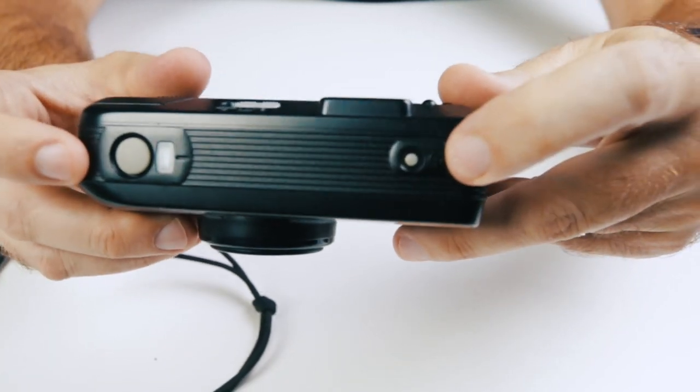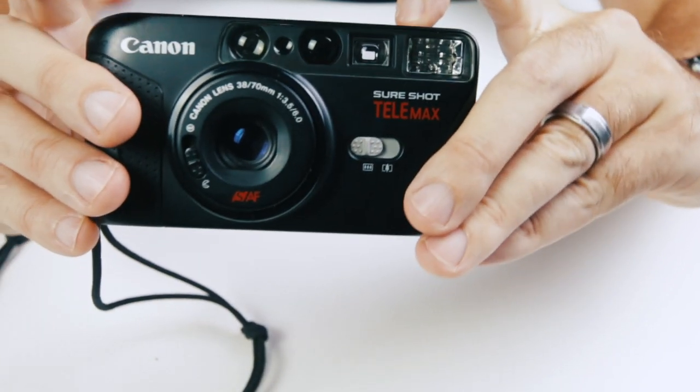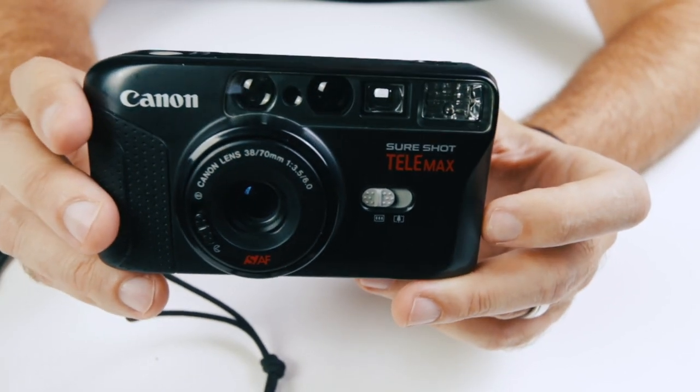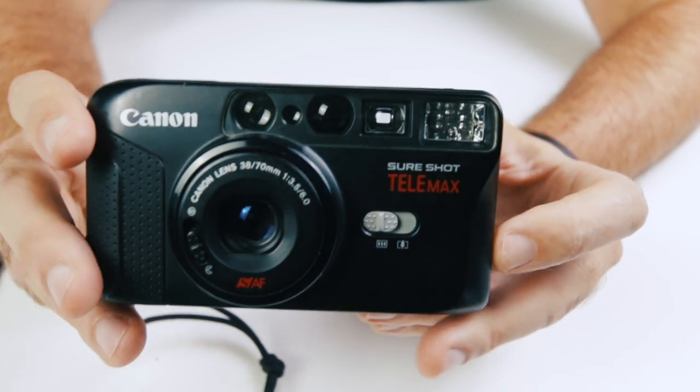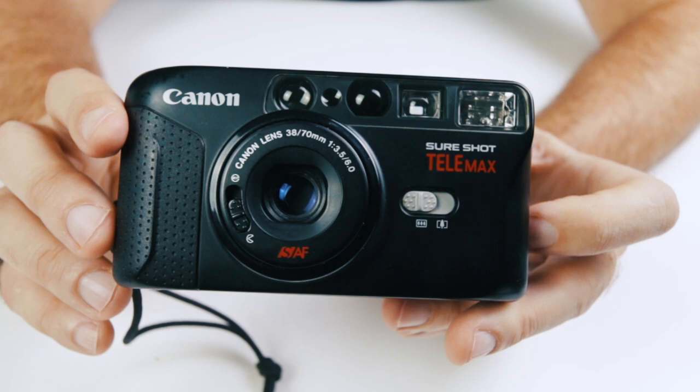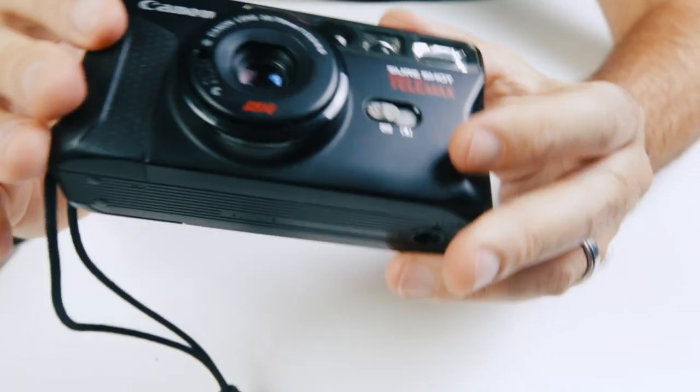There's also a timer mode, as most of these point-and-shoot cameras have. I'm going to press and hold that, and then you'll notice the flash actually starts flashing to let you know that we're in selfie mode. Timer's going — boom. And that is kind of the basic functions of it.